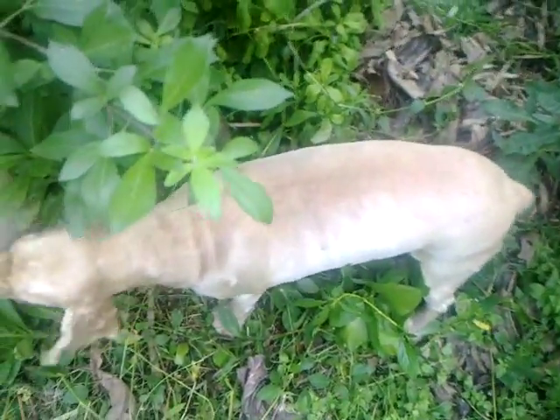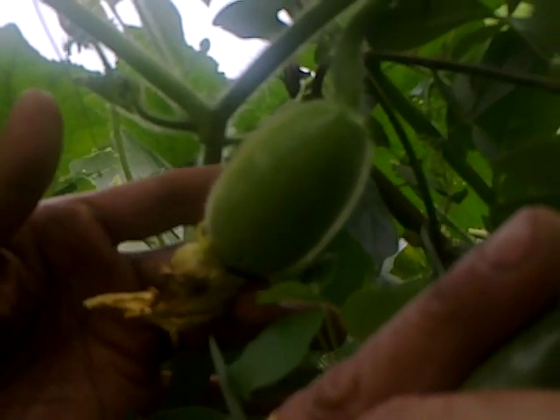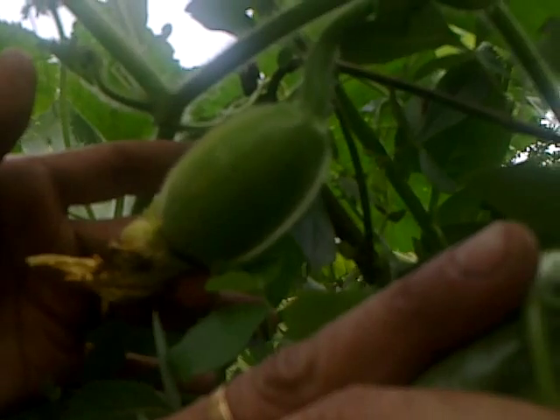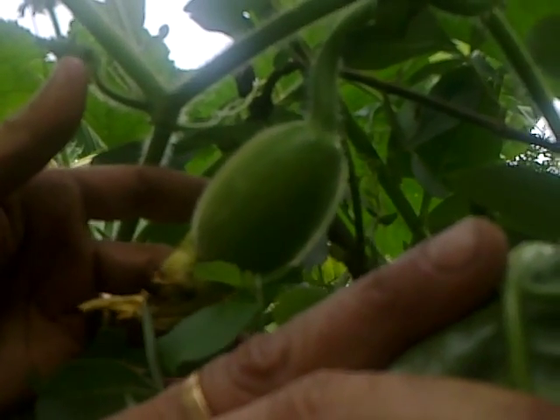A little ash gourd has also formed — let's try to get it. This is the first ash gourd of the season, which I am dedicating to my friend Des.